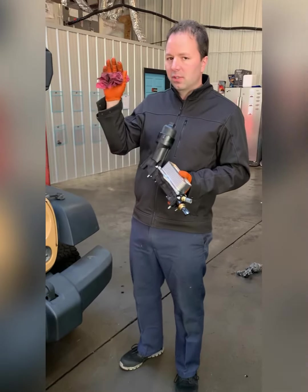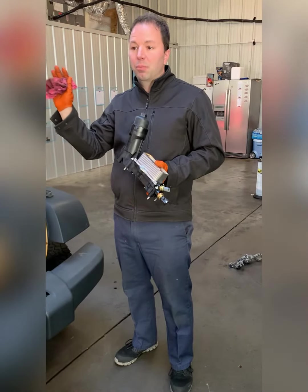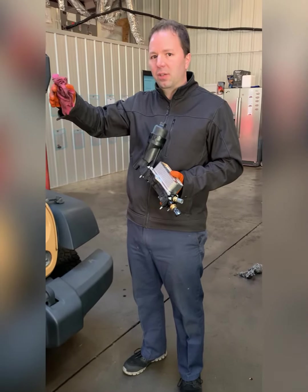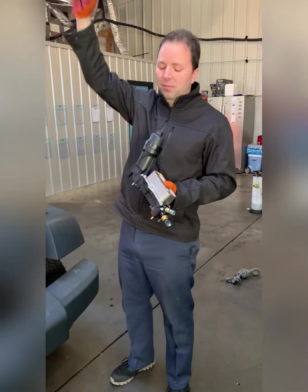I raised the truck up and noticed there was oil saturation on the bottom of the engine, but more so on the transmission. I looked a little further and noticed even the top side of the transmission had oil saturation. So we have to keep going up to find this oil leak.